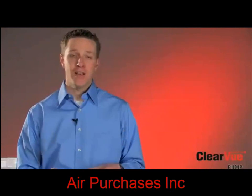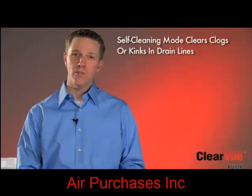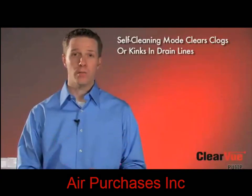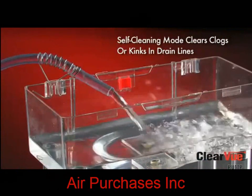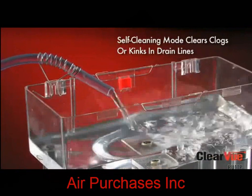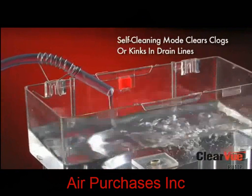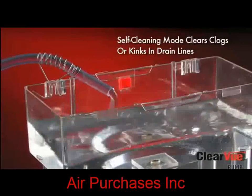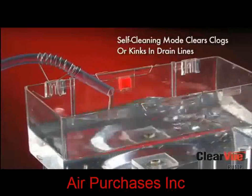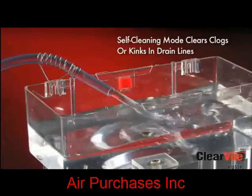Another thing that's happening in alarm condition is that after about a minute of pumping at full speed, Clearview will go into what we call our self-cleaning mode. The self-cleaning cycle is going to use the water in the tank to send pressure pulses through the line to try to dislodge any clogs or kinks that might have formed. Clearview has determined that there is a problem and is working to clear the clog and return to normal operation. The pump is trying to get out of that alarm state without a service call. Clearview is the only pump that fixes itself when it senses a problem.